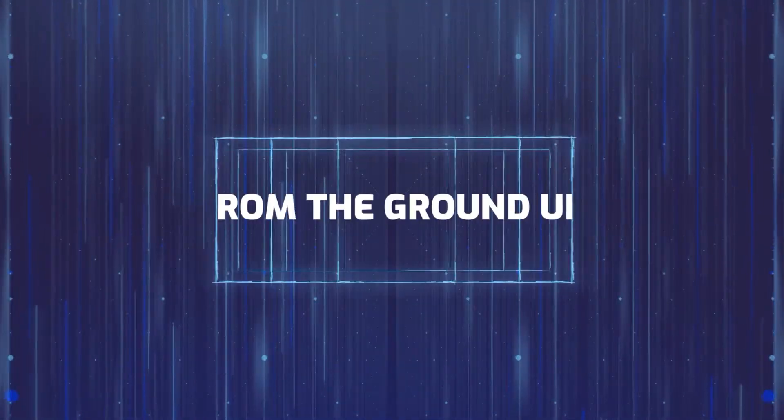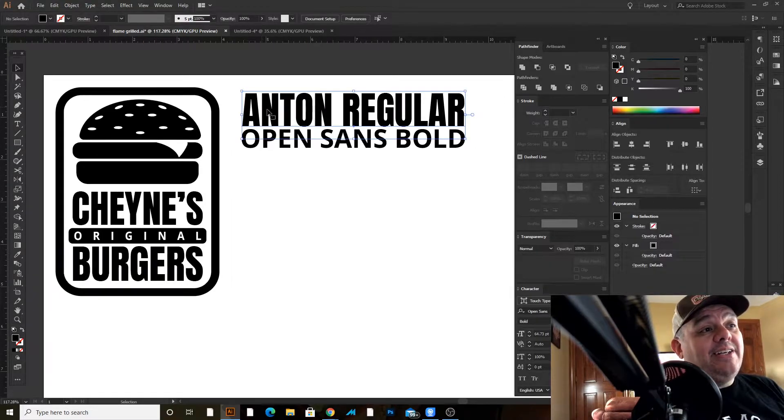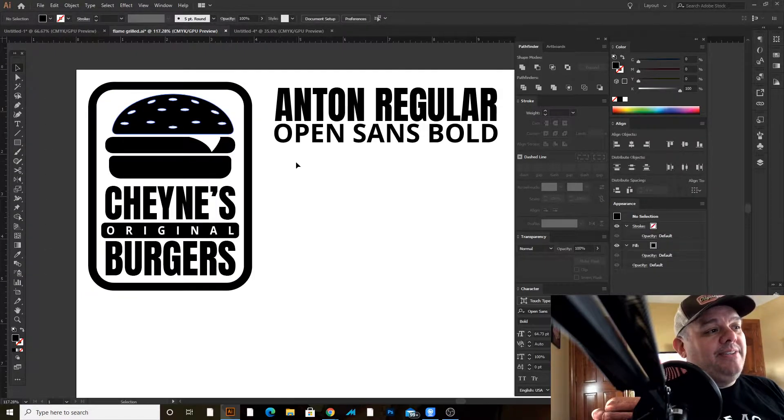Let's get into today's design — something you can make today and start selling. We're going to be making this personalized hamburger shirt. We can put this on t-shirts, aprons, or mugs. I can use this design for a burger crawl, barbecue, or family reunion. We're going to use two typefaces: Anton Regular and Open Sans Bold, both available on Google Fonts. Let's jump right into making the hamburger graphic — it's going to be very simple.